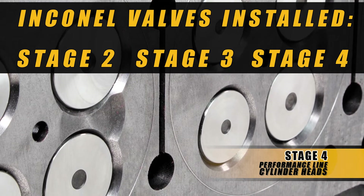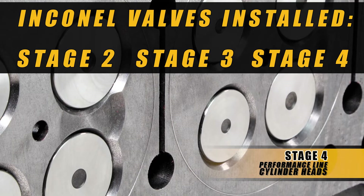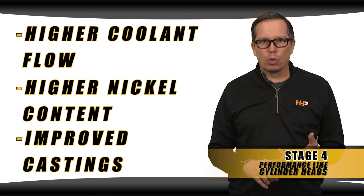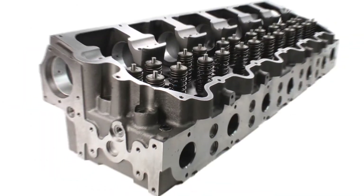Resulting in a stronger, more robust, longer lasting cylinder head. It's built off a strong foundation that you know and love — higher coolant flow, higher nickel content, improved castings. This is going to be the ultimate as far as cylinder heads go.